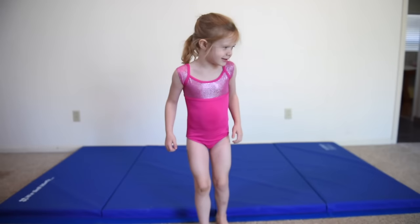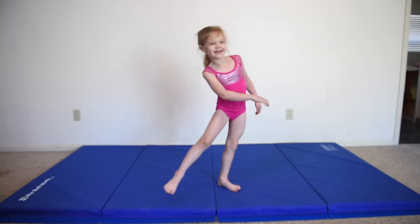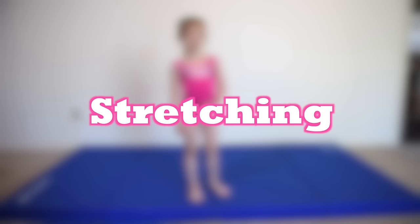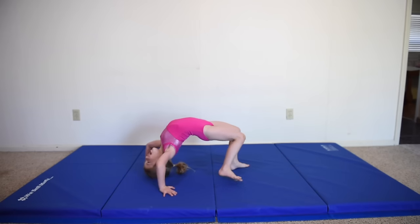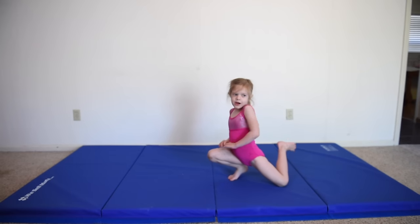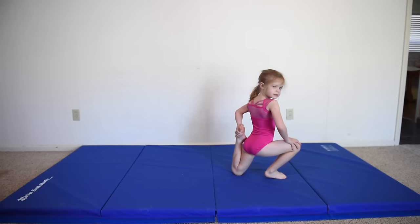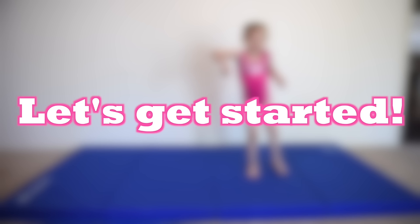Hi guys! Today we're going to do a gymnastics challenge. Before we get started, let's get on to stretching first. Do a bend. Okay, that's all for the stretching — let's get started!